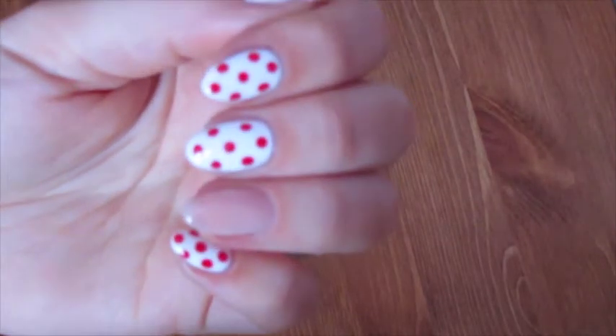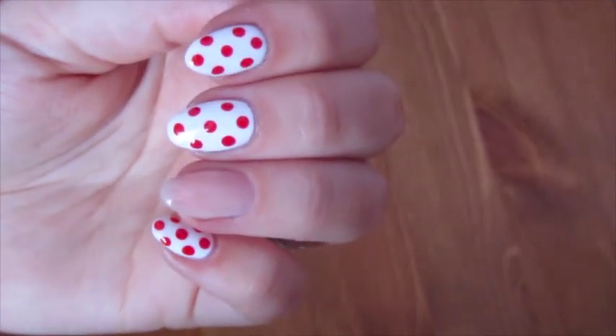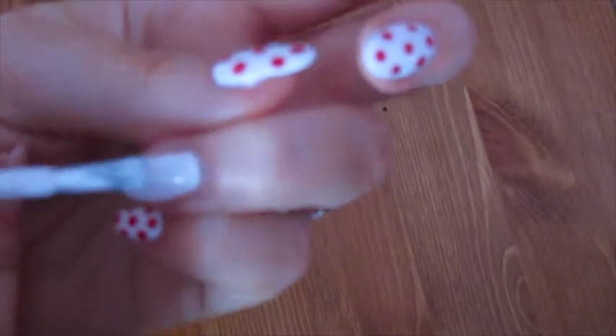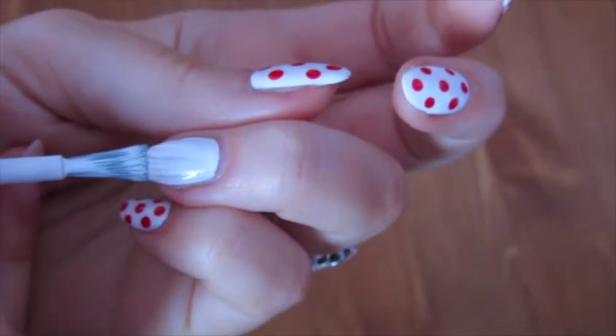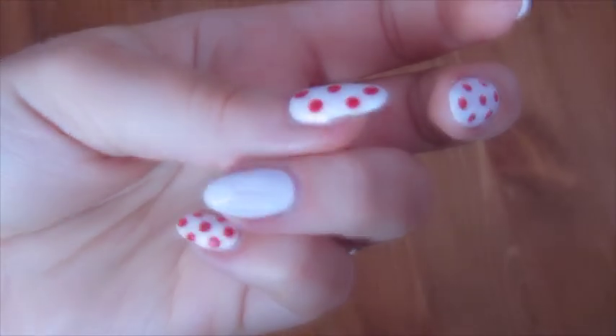So then once your base coat is dry, you're then going to get your white base coat colour and do one coat, and let that dry.